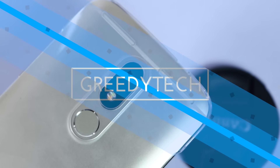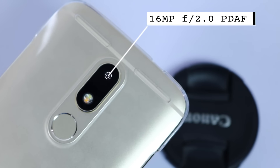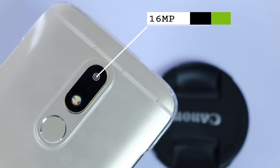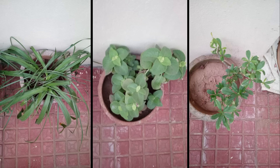Hi there guys, I am Nikhil from GreedyTech and this is a camera review of the Moto M. On the rear we have a 16MP camera with f2.0 aperture and phase detection autofocus, and on the front we have an 8MP camera.